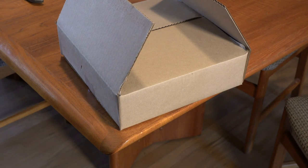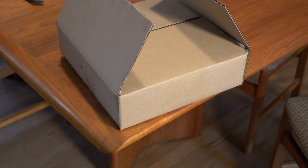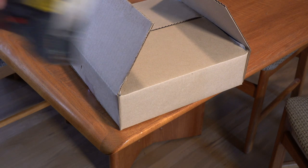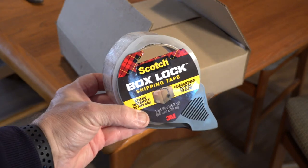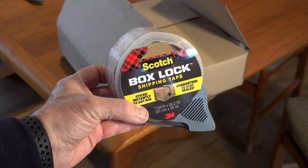When I googled the problem, all I got were ads from tape companies saying that their tape works better. But when I bought the real expensive stuff from Scotch, it too came unstuck. Incredibly annoying, right?